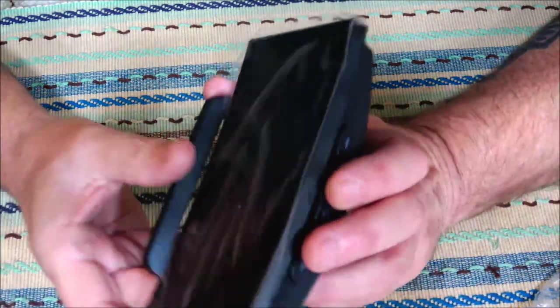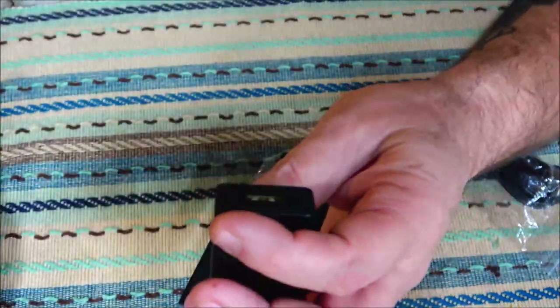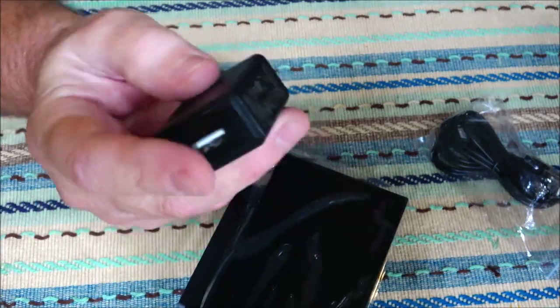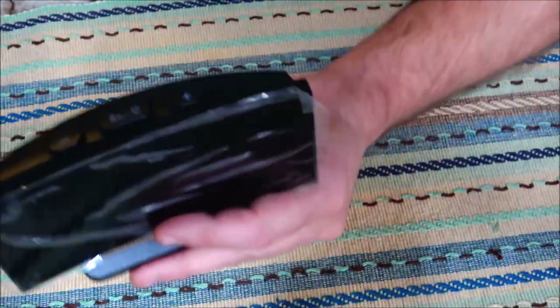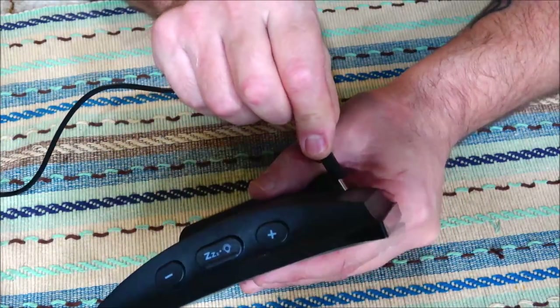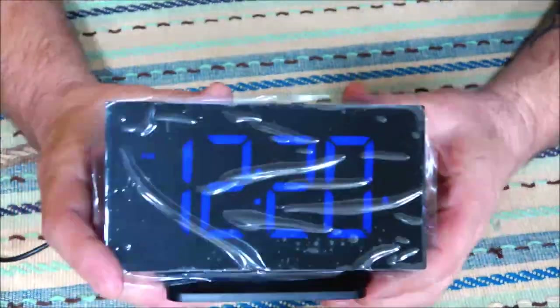It's a very nice clock. Comes with your USB — this is a five volt, one amp adapter. So let's plug this in and give it a look. Okay, we're going to plug it in now — there it is.